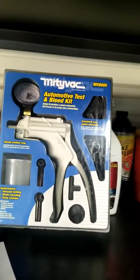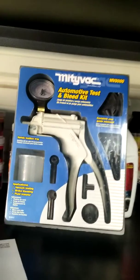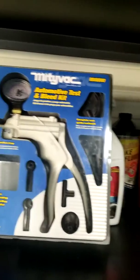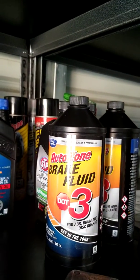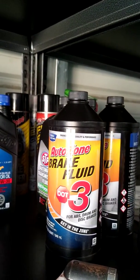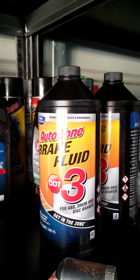This is what we're gonna be using to bleed the brakes — the tool that I was telling you about. Today we're gonna be using the Mighty Bag MV8000. One of the things you're gonna need is your brake fluid. You don't want your master cylinder to run out of fluid while you're bleeding the brakes, because you're gonna get more air.